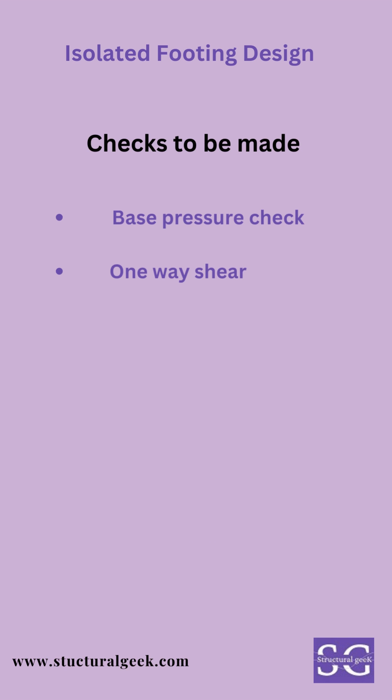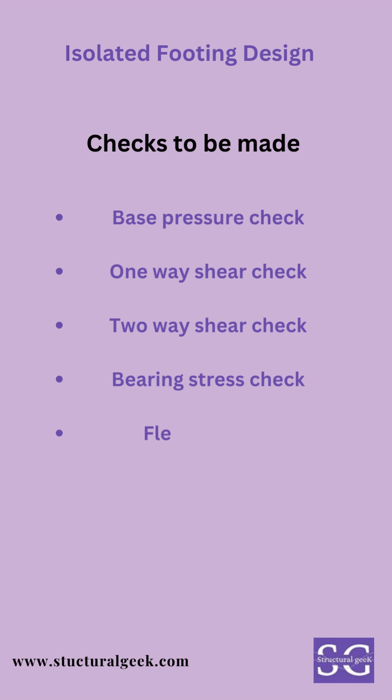Following are the checks that you need to make for isolated footing design: base pressure check, one-way shear check, two-way shear check, bearing stress check, flexure check, and sliding check.